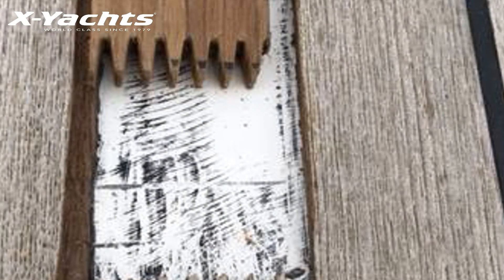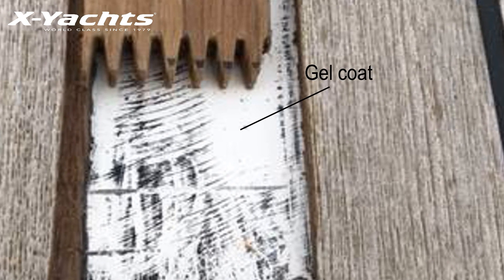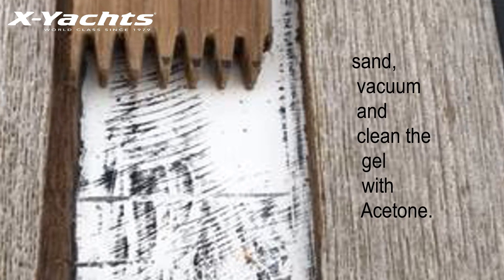First, remove the damaged teak plank down to the gel coat, sand and vacuum clean very carefully all surfaces with special attention to all edges, then degrease with acetone.